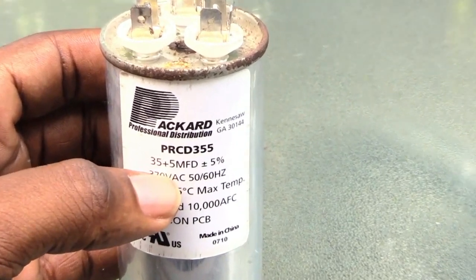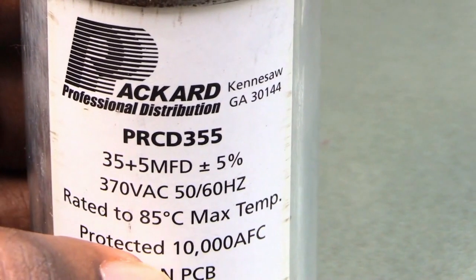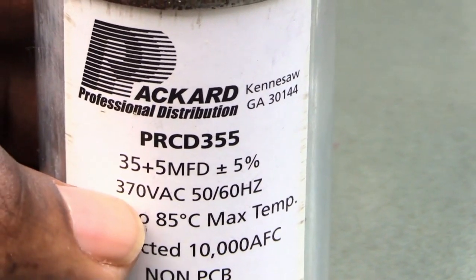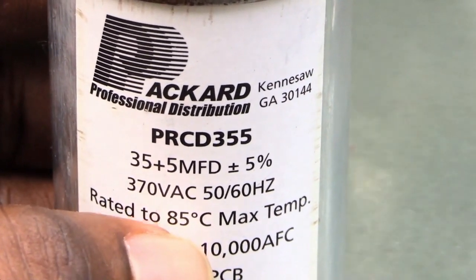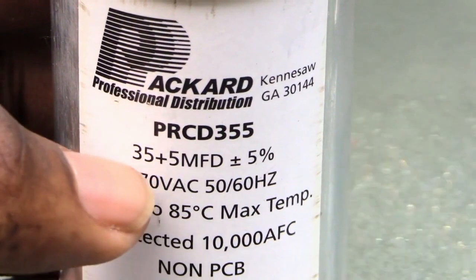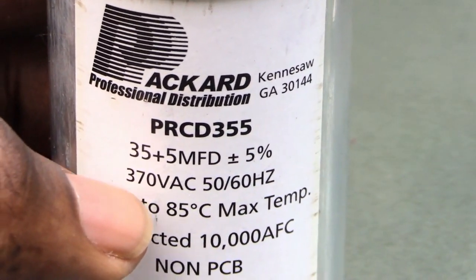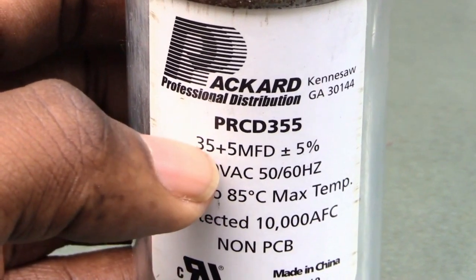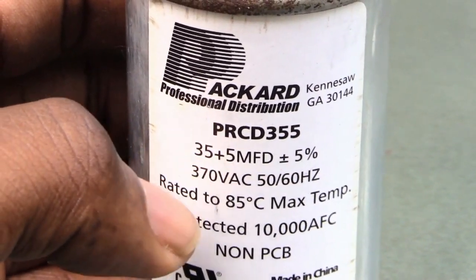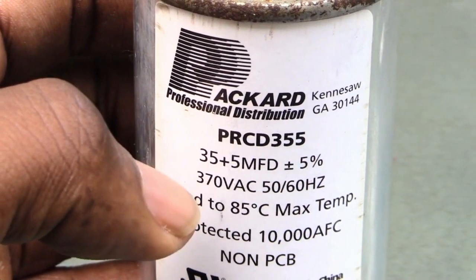What you'll be looking for is these numbers right here. On this one it says 35 plus 5, and right here it says 370 volts. So if your capacitor has 35 plus 5 and 370 volts, that's the one you need. You take out your old capacitor and look for those numbers — 35 plus 5, 370 volts — and that's the new one you'd want to get.